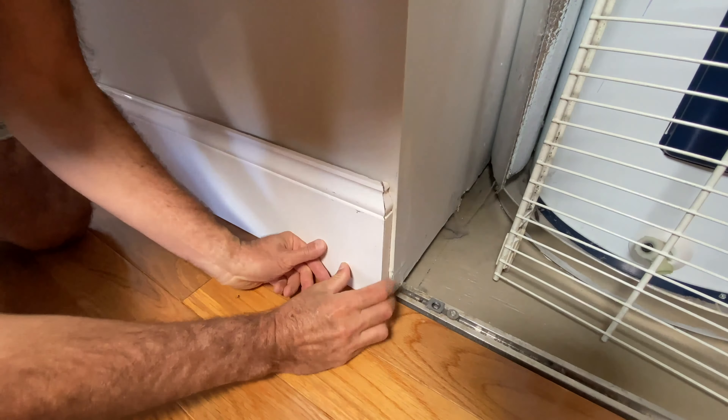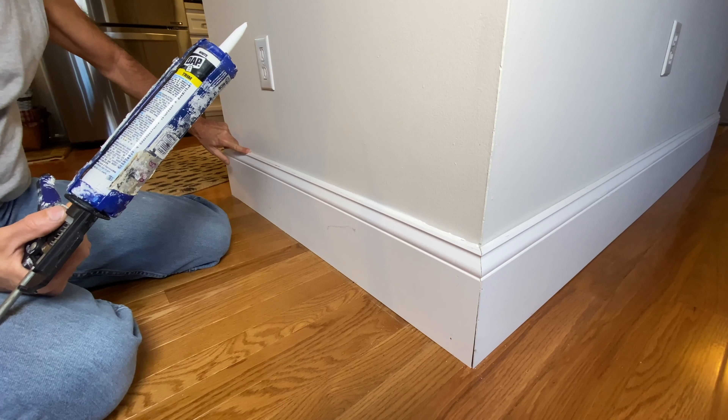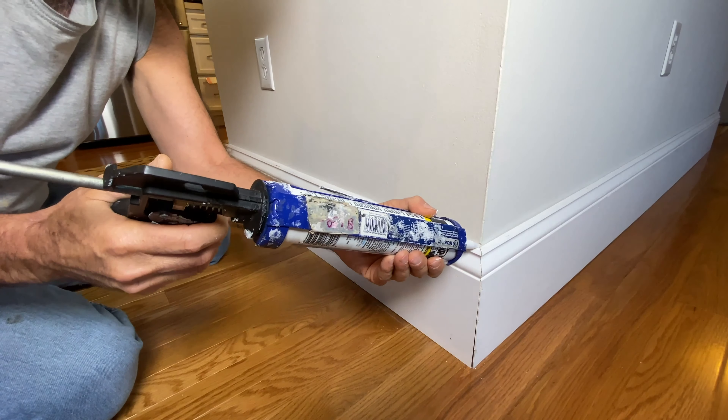The best way to caulk is to cut an angle on the end of the tube. A lot of times in a corner you may run into a larger gap between the wood and the wall — you may have to make two or three passes to get it filled up. What works best is just run your finger through there. Angle your finger so that you're pushing the caulk down into the trim instead of up all over the wall.